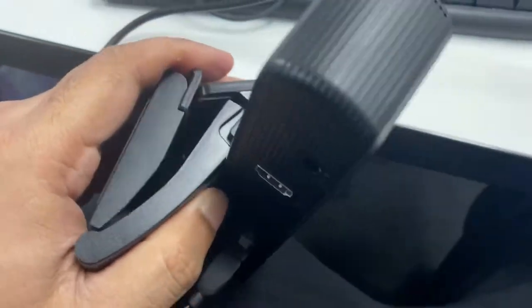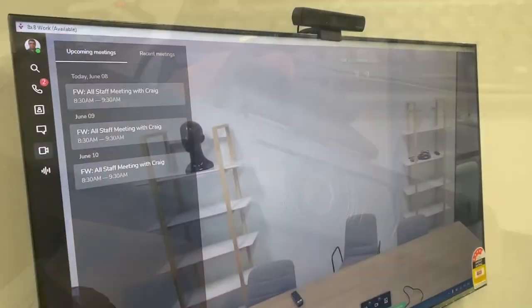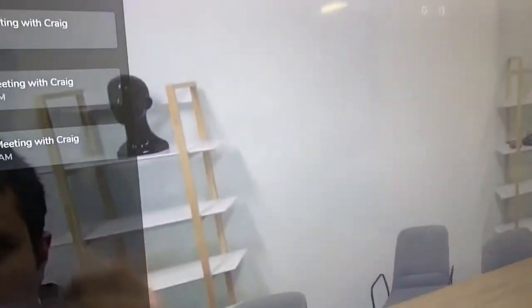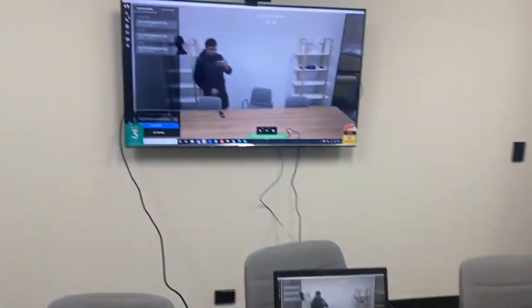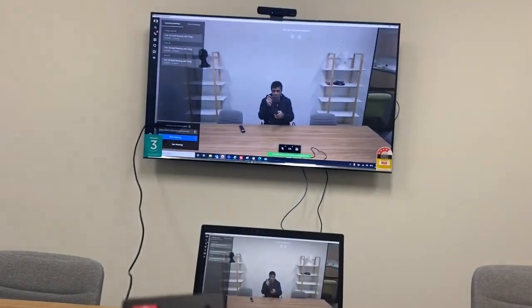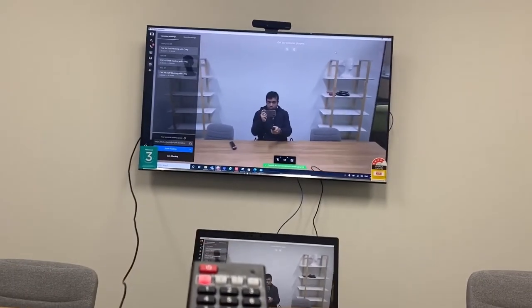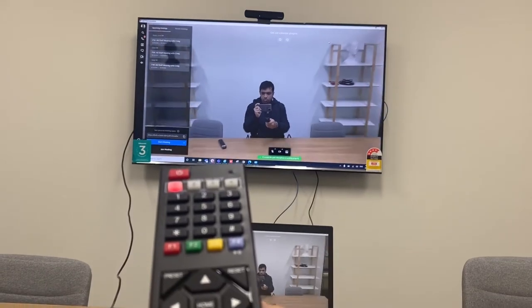I have the remote and I can zoom in. That's the maximum zoom — and zoom out.